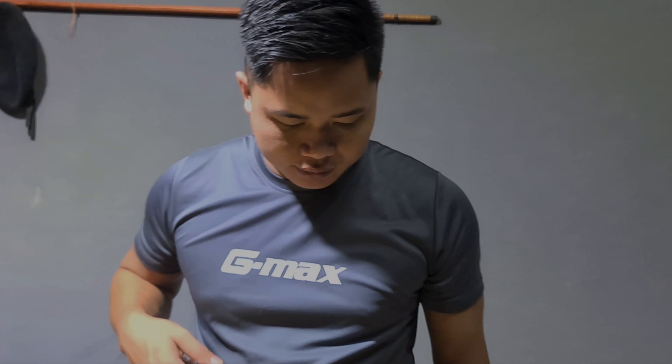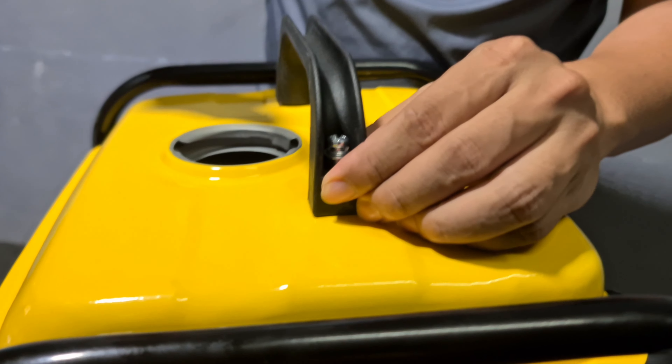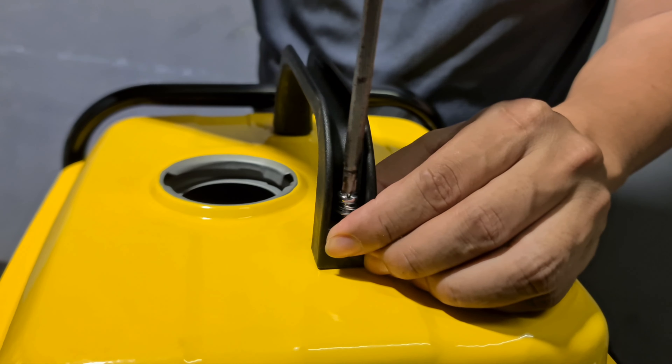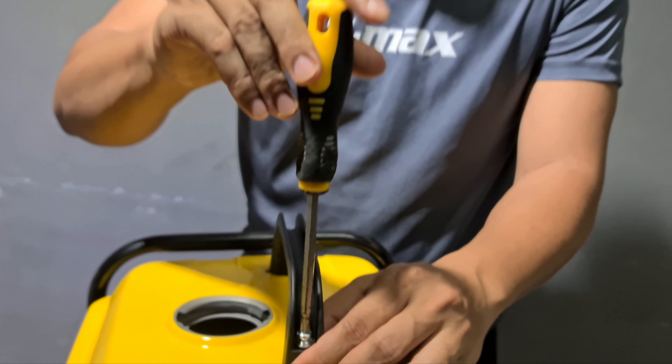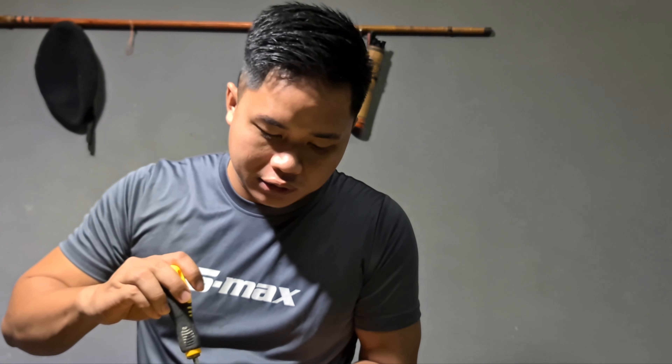Saya nak pasang dia punya order dia, lepas pemegang dia. Generator baru. Saya harap ini tahan ya, saya harap tak mengecewakan. Kerana sebelum ini memang agak susah kita camping, kita mengharapkan powerbank dan tempat kosel daripada tempat camping yang lain. Jadi kita ada generator, kita senang lah.